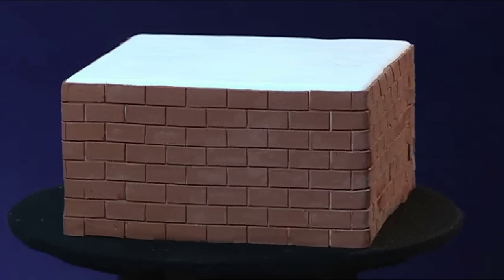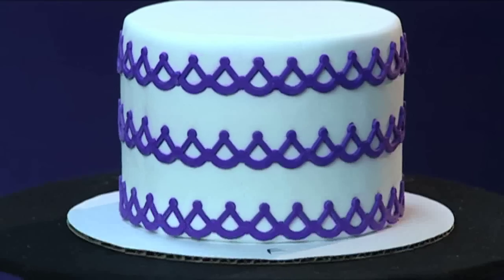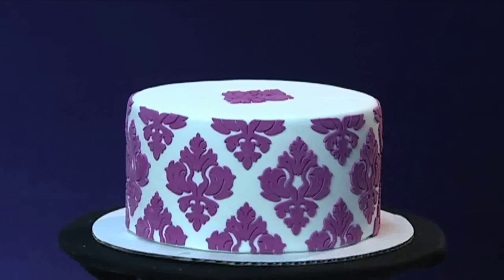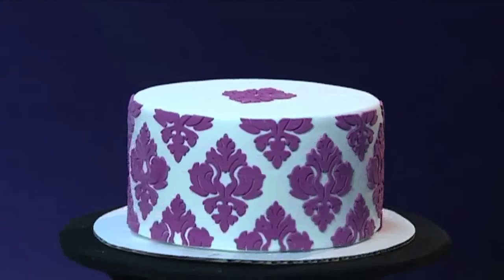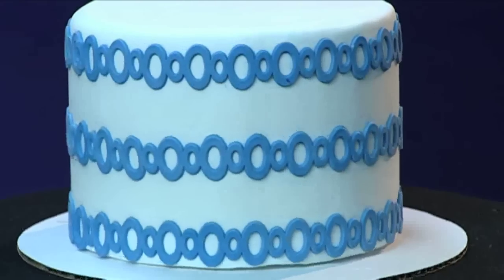With silicone onlays, you have almost unlimited power in designing the look of your most special creations. Think of it as a 3D stencil. For commercial bakers, you're adding a highly distinctive value to your offerings. And for the home decorator, you can amaze your family and friends with your creative touch.